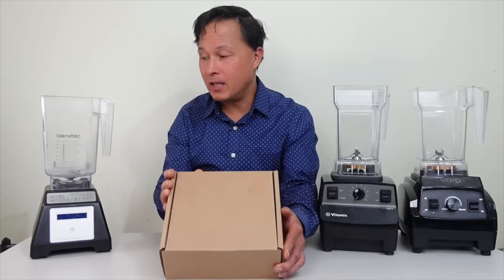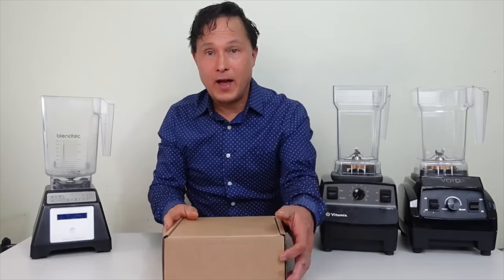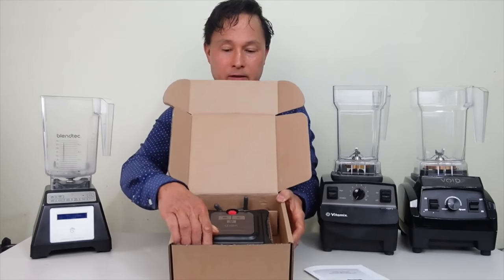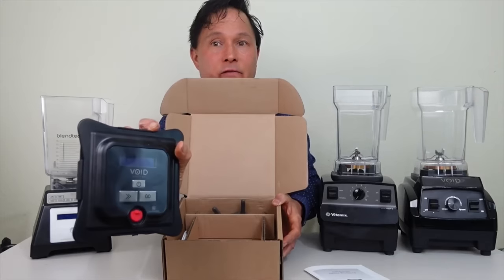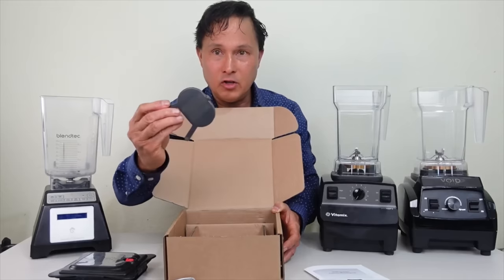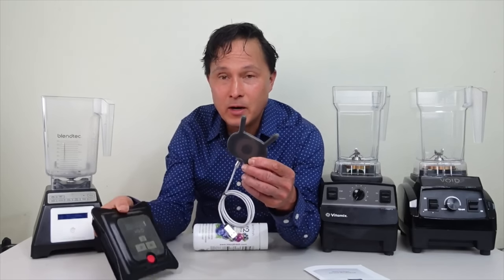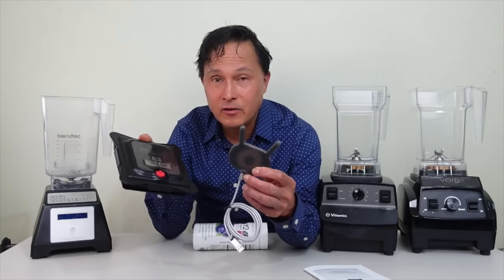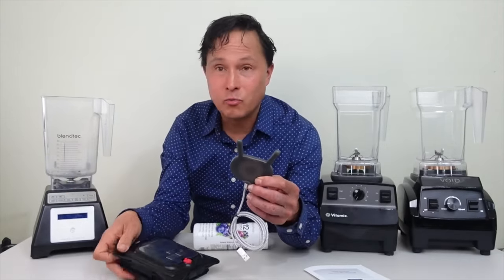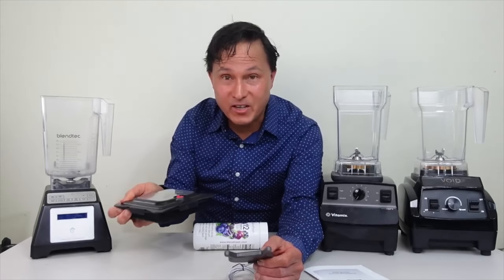This is the kit you'll buy if you own a Blendtec blender, and I'll also show how it integrates with a Vitamix or the Void Systems vacuum blender. Opening the box, you get an instruction manual and the lid that makes vacuum possible in all these blenders. You also get a USB cord that plugs into a wireless charger — yes, this has wireless charging much like your cell phone. It's a self-contained vacuum lid with no additional cords, no AA batteries, no power adapter needed.